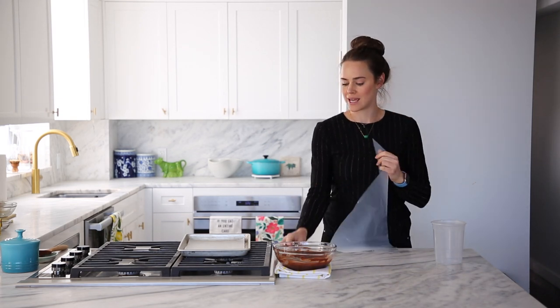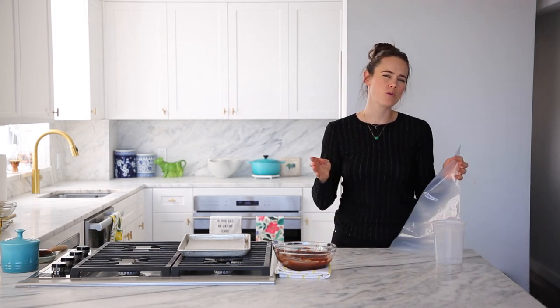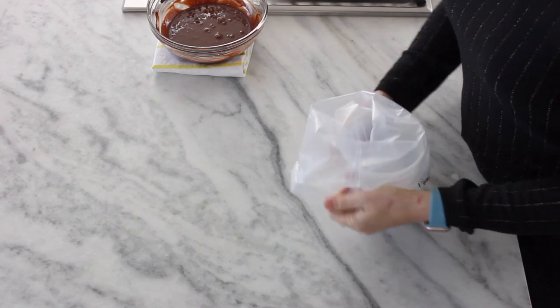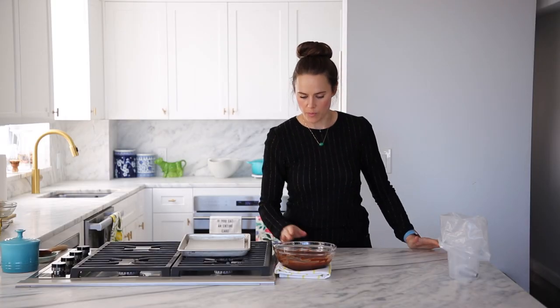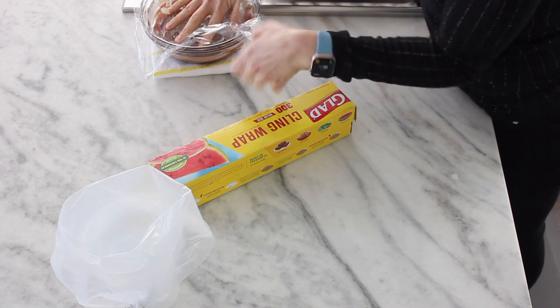We are going to put a tip in a piping bag — this is an Ateco 807, you can use anywhere between a five and an eight. Shove it in there; this makes a nice seal at the bottom so whatever you're putting in your piping bag doesn't fall onto your counter. Place it into some sort of vessel, a cup or container of sorts. I'm going to cover the ganache with a piece of plastic wrap so it doesn't get a skin from the heavy cream. It's probably going to take about 20 minutes at room temperature. You could speed this up and put it in the fridge, but I wouldn't suggest that.